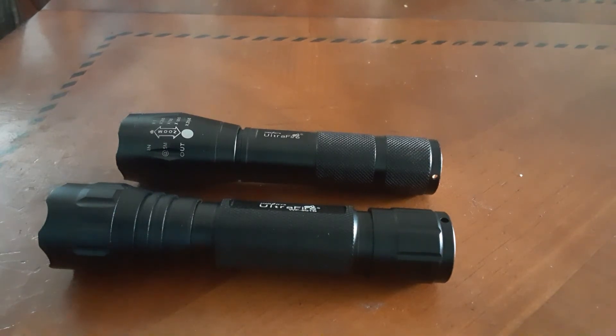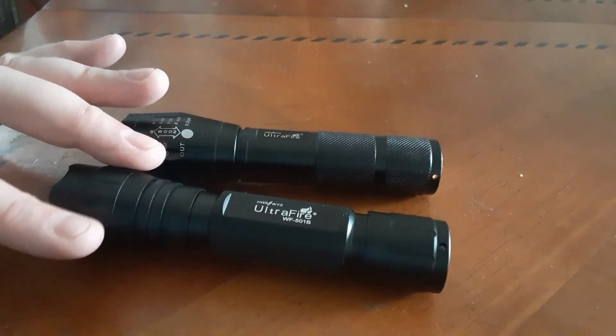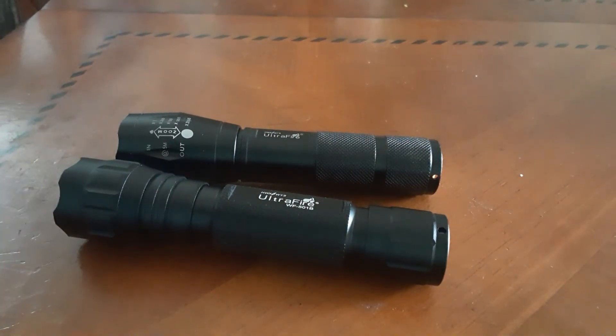I did look into buying some of the higher-end lights — Olight and other big name brand tactical LED lights — but I kept coming back to these simply because I'm not in the military or a police officer, and I didn't need that level of tactical. I was more about wanting a bright LED light for camping and hunting. These lights weren't expensive — I think I only paid about ten dollars each — and I've been happy with them. No complaints for the money.